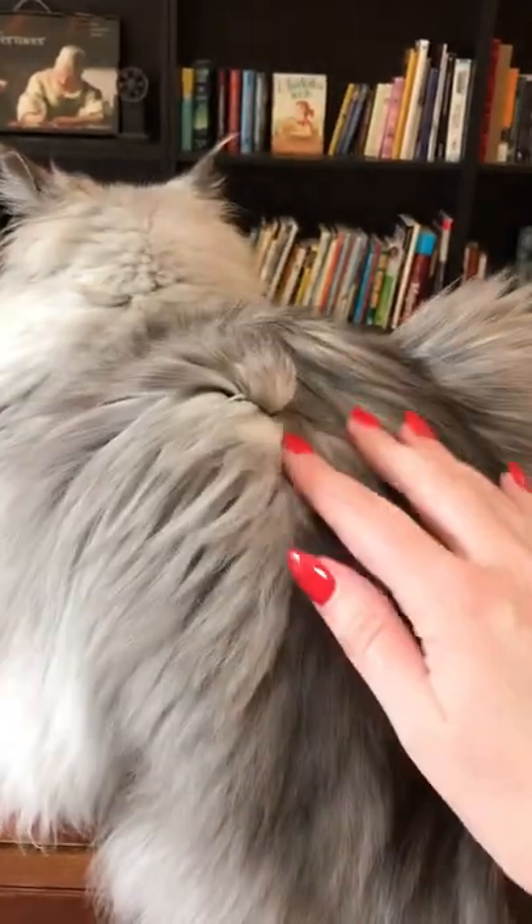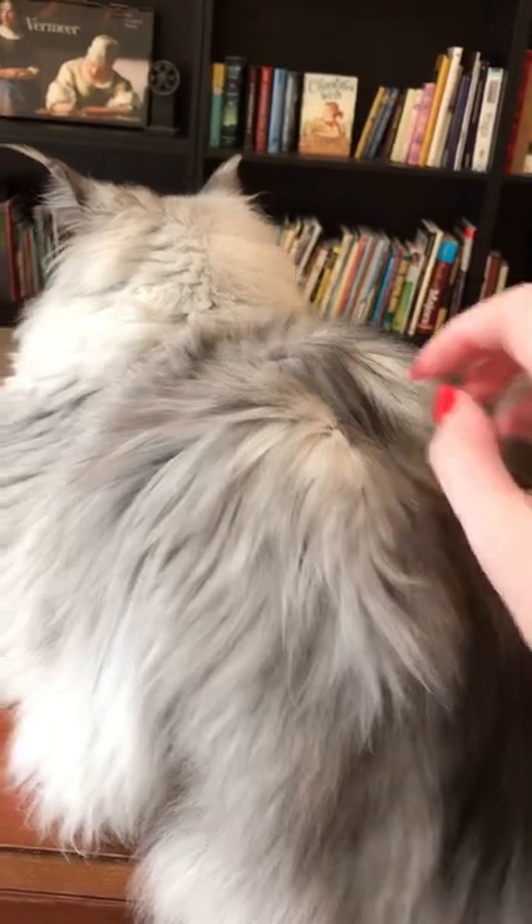I think it's a gorgeous kitten. You're a gorgeous kitten.